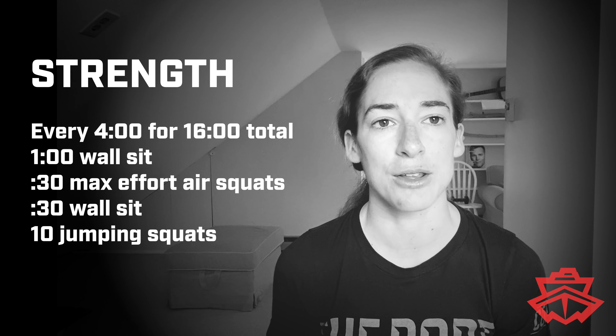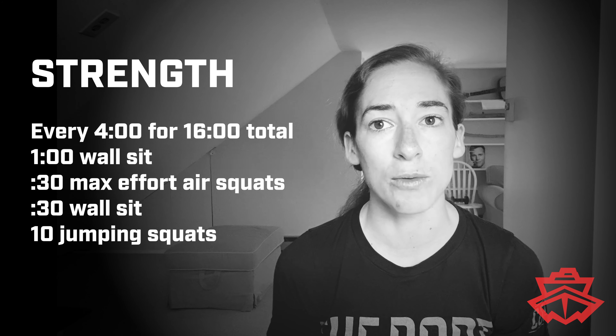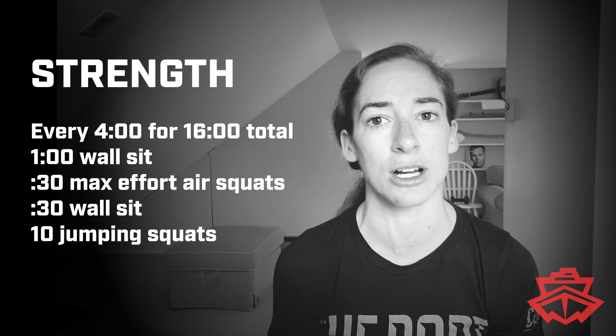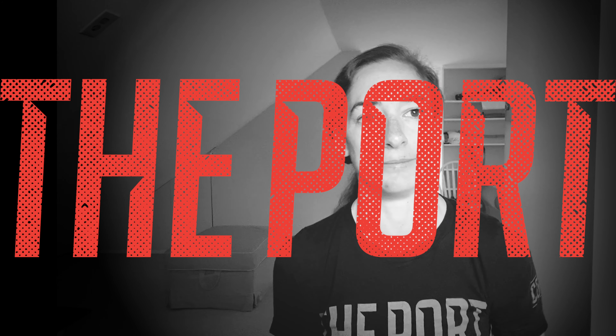It's four rounds total of that. Good luck — we'll see you in 16 minutes back here to talk about the workout.